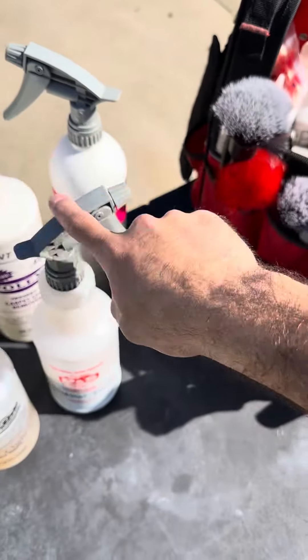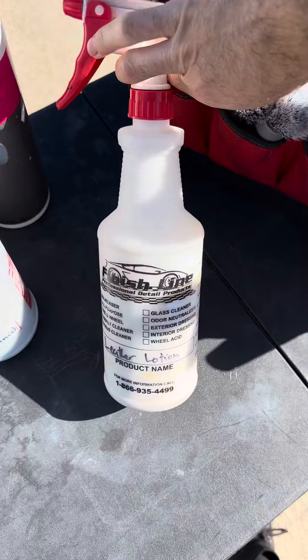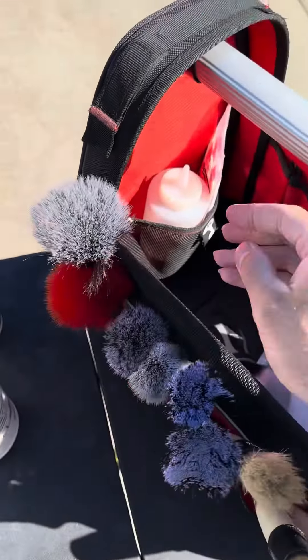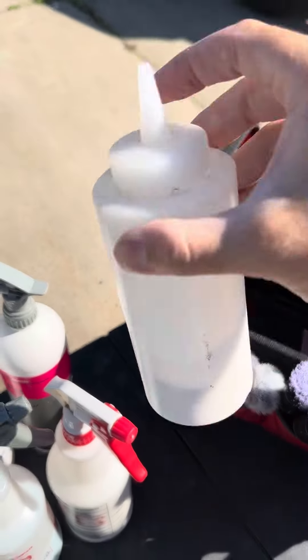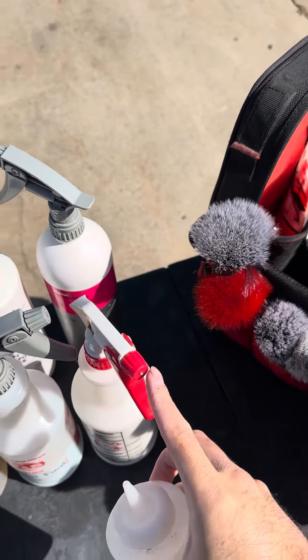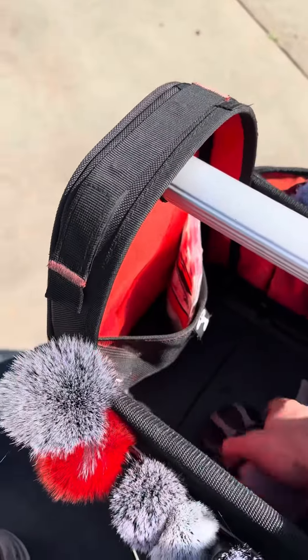Natural finish — this is for shine at the end on an applicator pad. And this one is my leather lotion, so obviously after you clean leather, take care of them with that. This is just another leather lotion here, but it's for pouring it instead of spraying. Sometimes when I spray it, you can see it goes on the windows or stuff like that if you're working close.